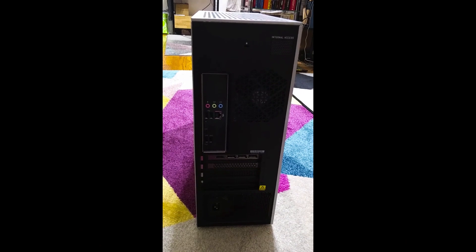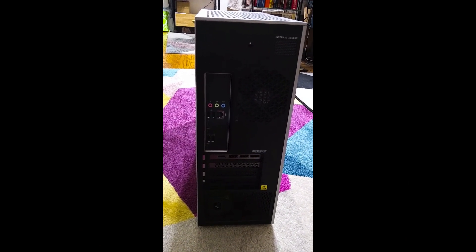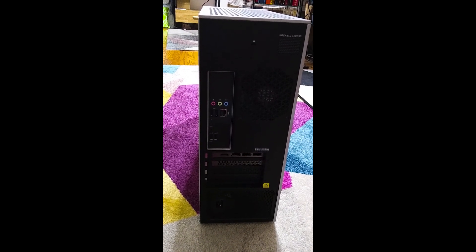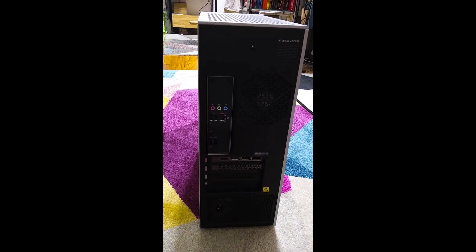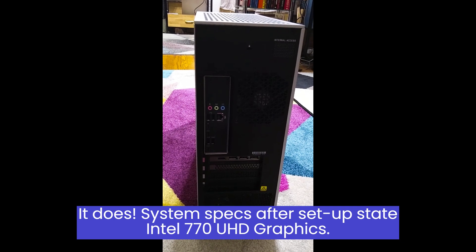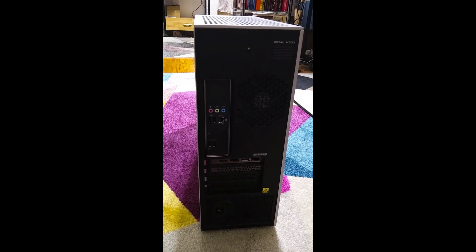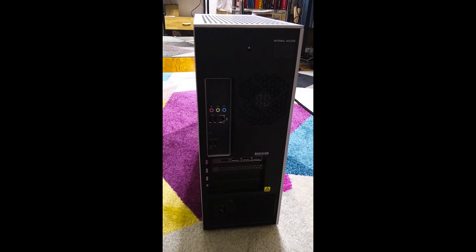Here's the back of the computer. There are three audio ports, four USB-A ports, three USB-C ports, an Ethernet port, an HDMI port on the graphics card, and three display ports on the graphics card. Now from what I understand this computer does not have onboard graphics. That's why there are no extra display ports or HDMI ports on the motherboard — it's only on the graphics card that you see the display output ports.